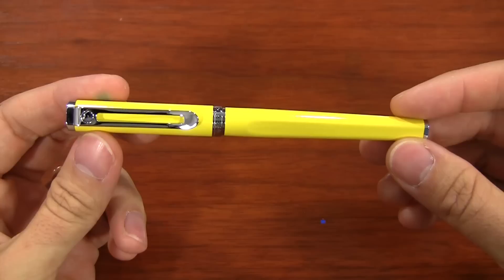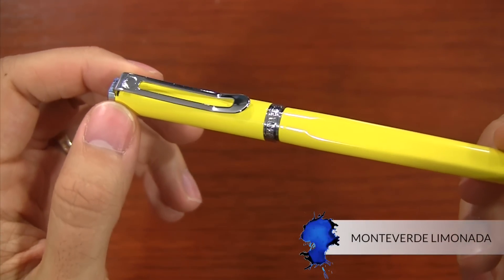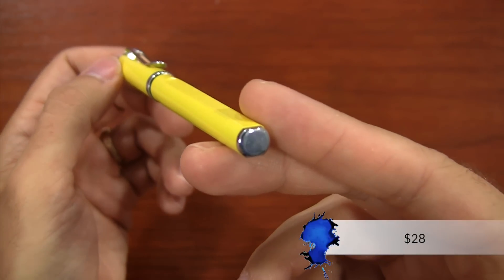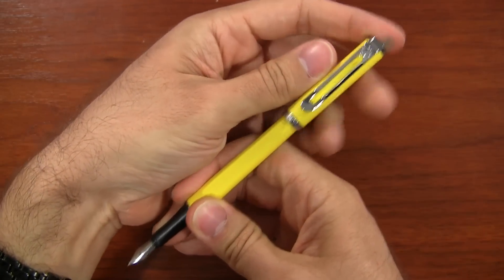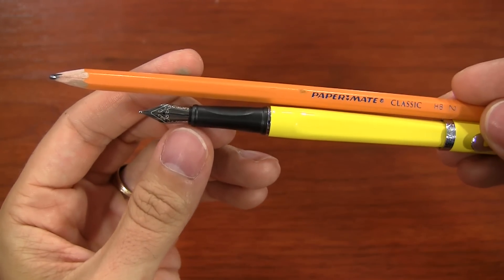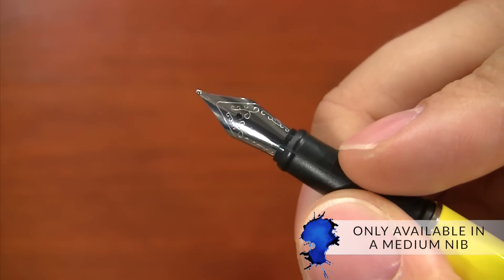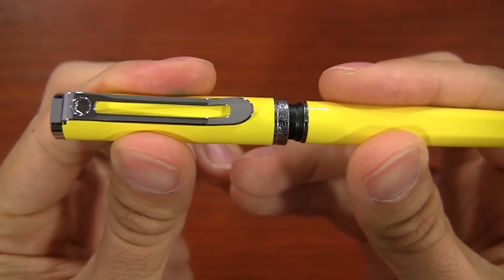The first one on the list is the Monteverde Limonada. This is the least expensive pen on the list. It's a small body, very thin pen, generally lightweight, but it's metal, so it's very sturdy. It posts a little bit long, but it's still good for small hands because it has a very thin grip section. It comes in multiple colors, but unfortunately the only nib size available is medium, and when you're capping and uncapping it, it's got a nice, smooth action.